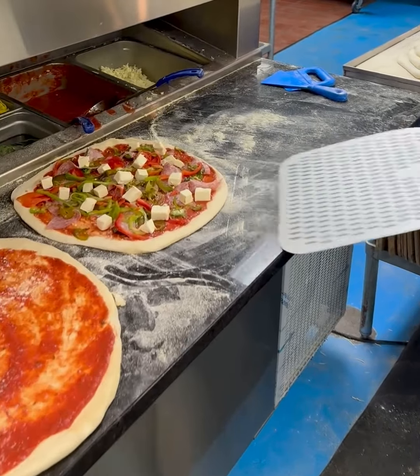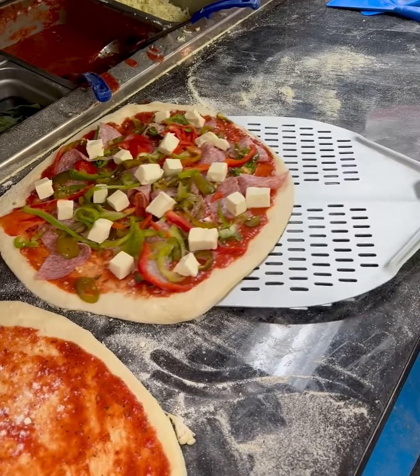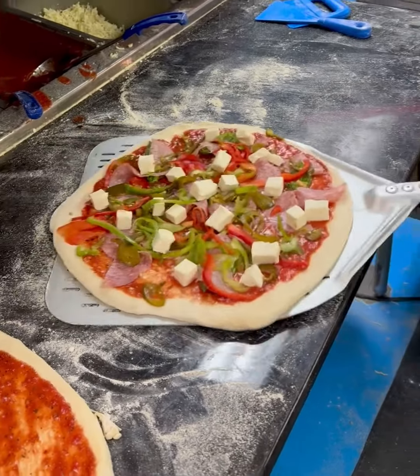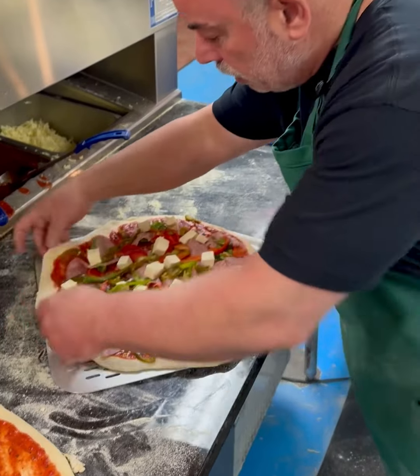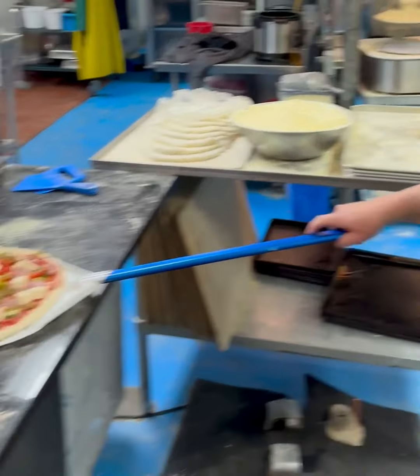If you get a little bit of flour in front of it, it'll actually push underneath and guide it, making it not sticky. Pushing a little bit of semolina underneath will also do the same thing if it was sticky.